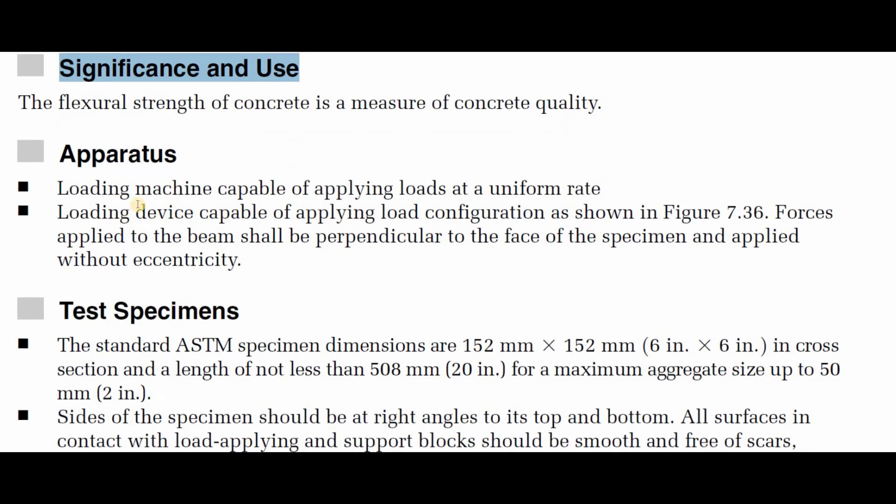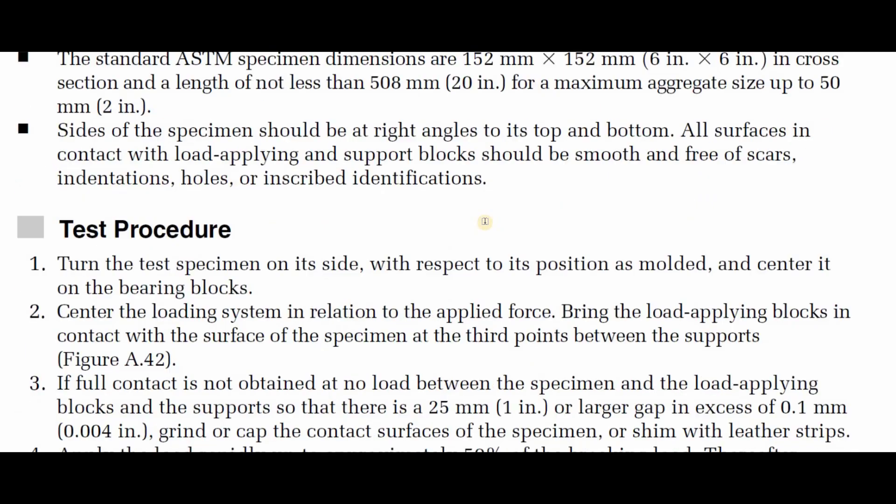The apparatus that is going to be used: we are going to use a loading machine capable of applying load at a uniform rate. This uniform rate is an important issue. This is usually the UTM machine — Universal Testing Machine — which you will find in any laboratory. We also need a loading device capable of applying the load configuration as shown in the figure.